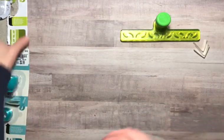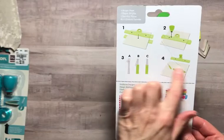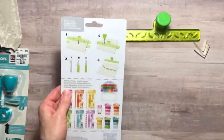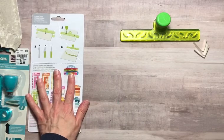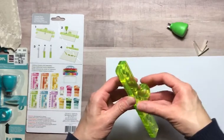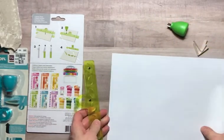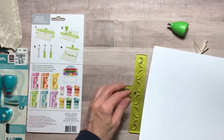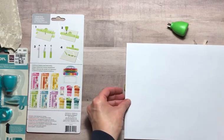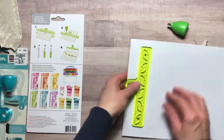On the backside of the package it gives you the four steps to complete this. I thought first we would try it on just a regular piece of paper. So we're going to take the plates apart and put our paper where we want it, lining it up on the side as if we were doing it down the side of the page.